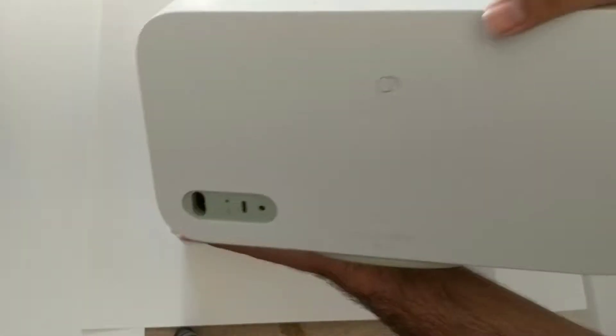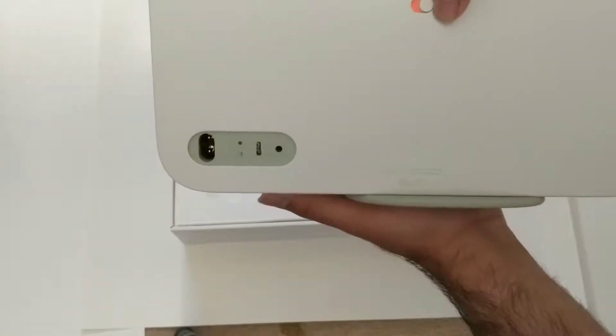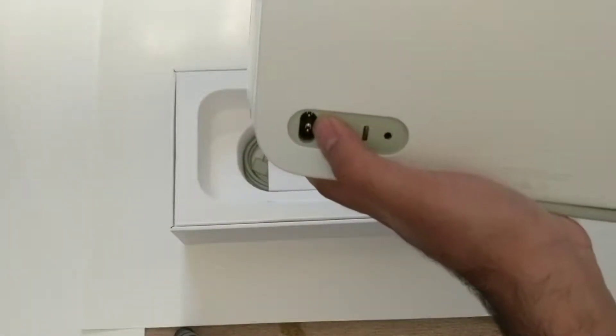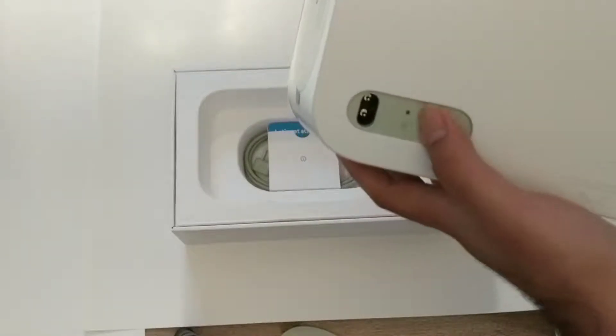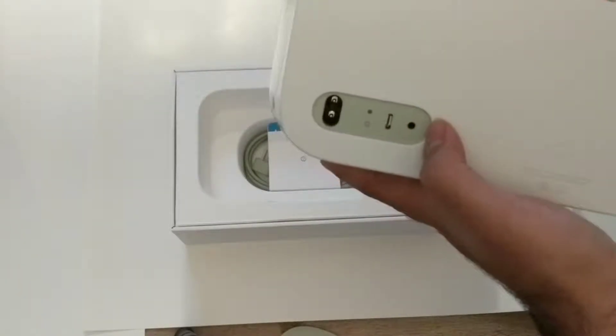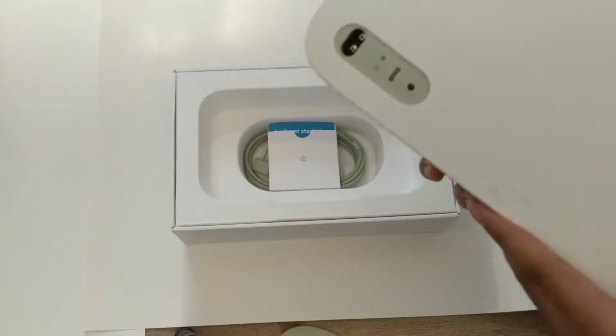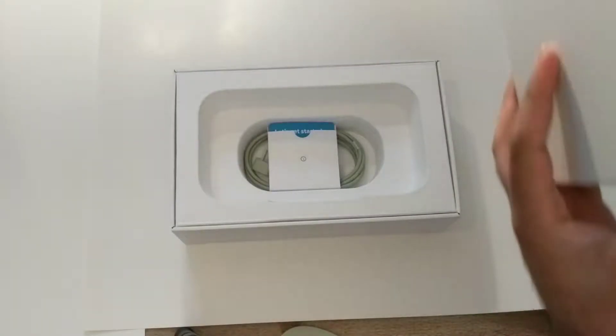On the back is where you find the mute mic switch, the power port, the reset button, a USB Type-C port, and an auxiliary input so you can connect your record player or other devices.